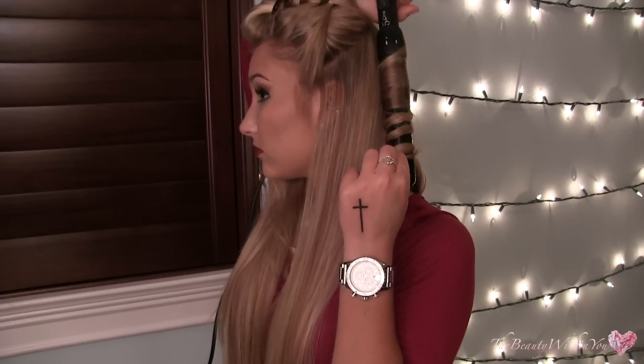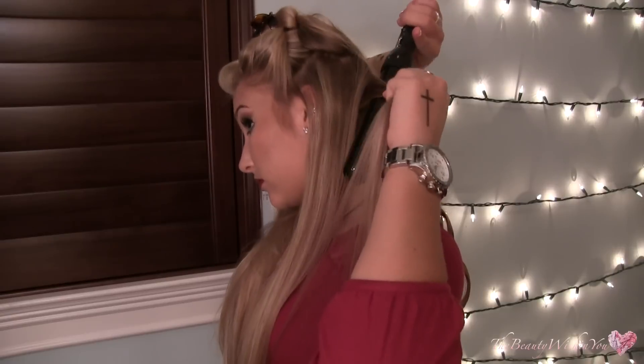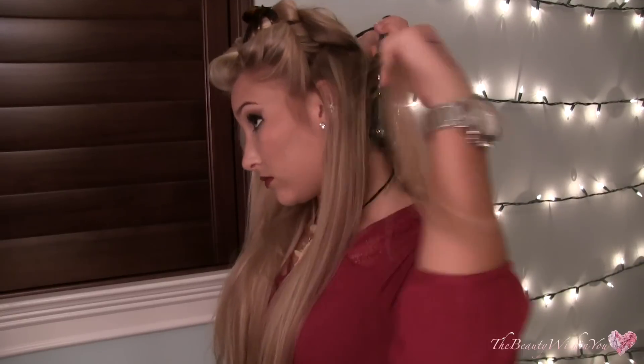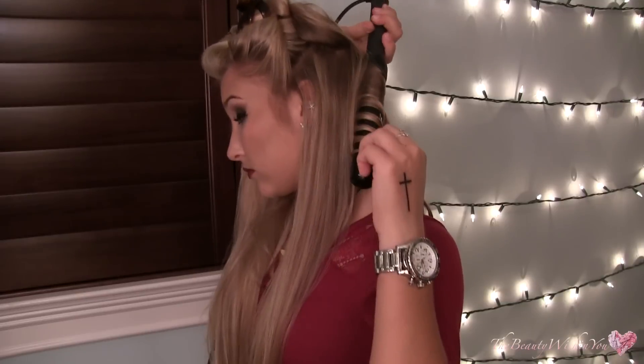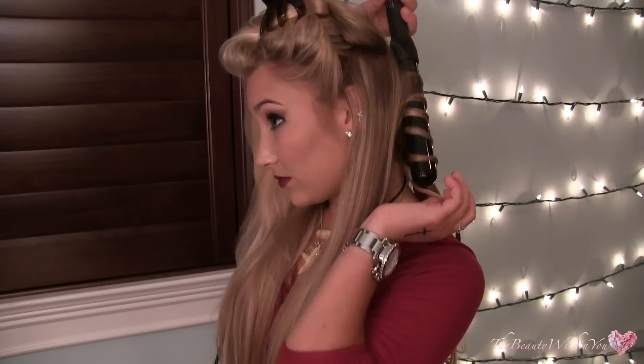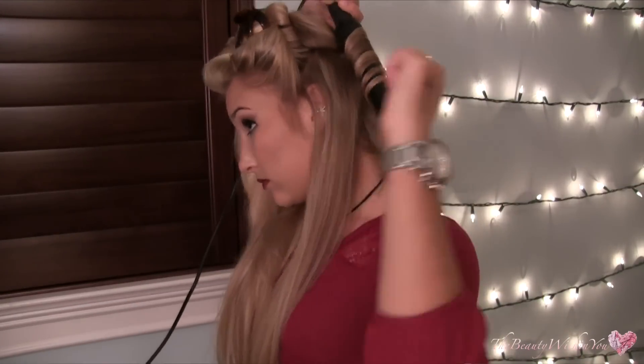The rest of the hair is just going to be twisted around the wand. So I keep it flat right at my roots, and then the rest of the strand I curl with it twisted around the barrel. When it's flat, it comes out as more of a spiral, and when it's twisted, it comes out as more of a wave.